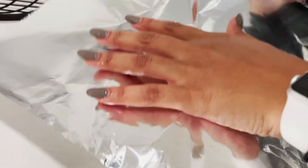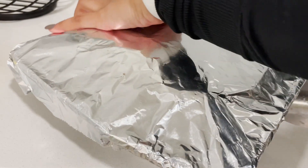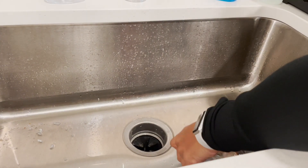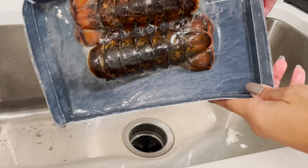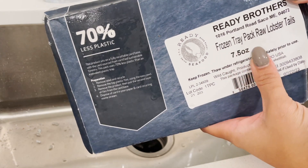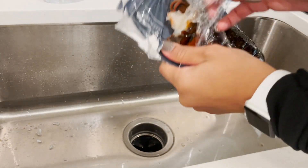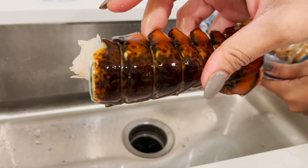I'm going to set it aside for now because I'm about to cut open my lobster tails and I like to put them in at the same time. These are frozen raw 7.5 ounce lobster tails — I like the way these turn red. I'm going to peel them and get them ready.